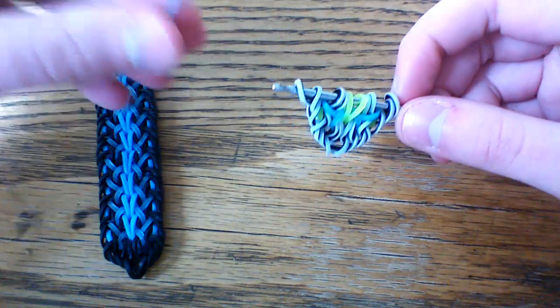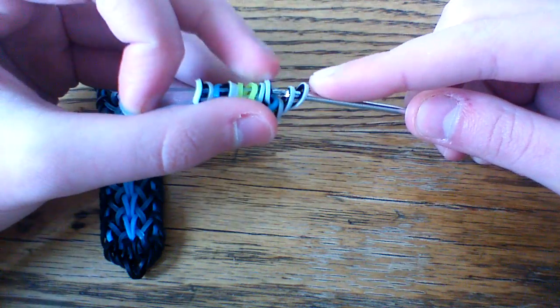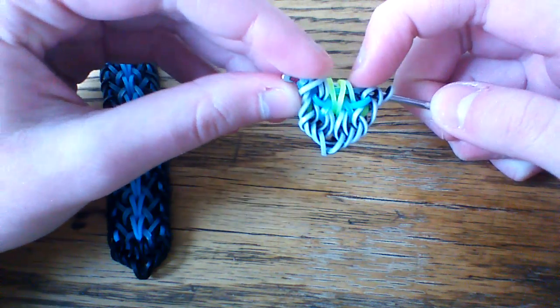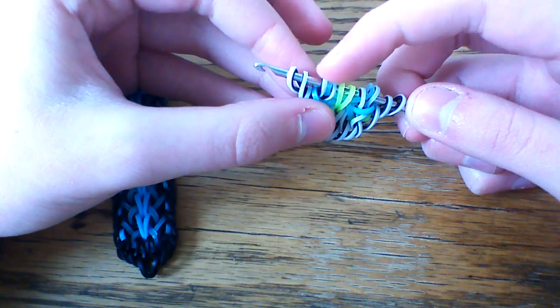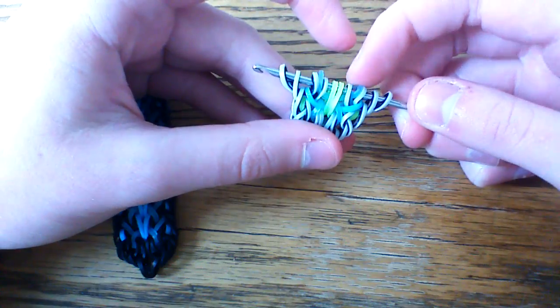Take your electric glow blue loop, pull this through the first seven loops, and lift everything back up onto your hook. Move these outer three zebra bands outside of the blue. Be careful not to pull on this blue loop because it will come undone.